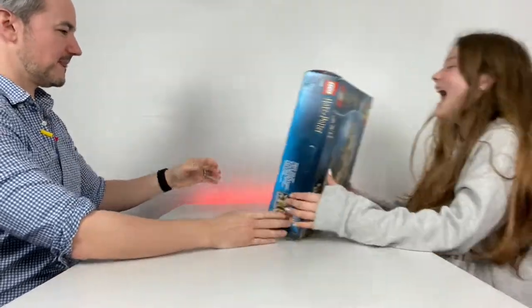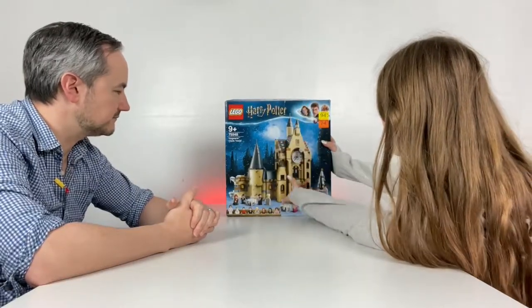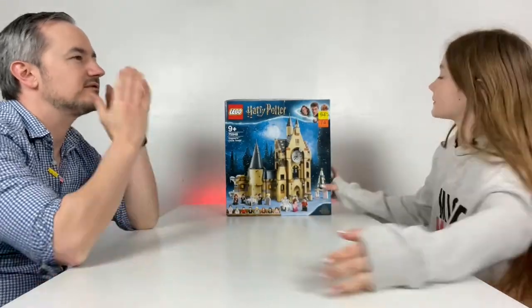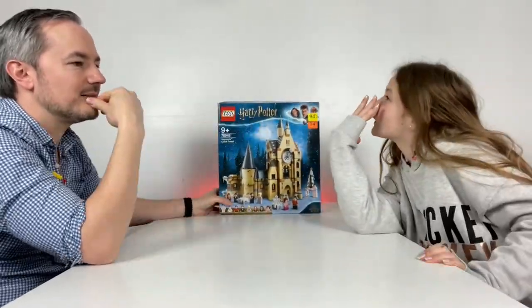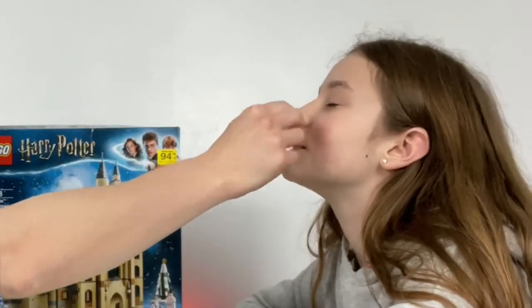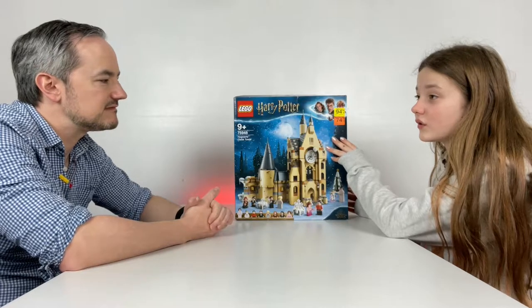I wanted to build some of the piano — like maybe a few pieces or something. This is part one of this series, so don't confuse people. I'm calling it piano part one, piano part two. The other one I did before was the cake contest.